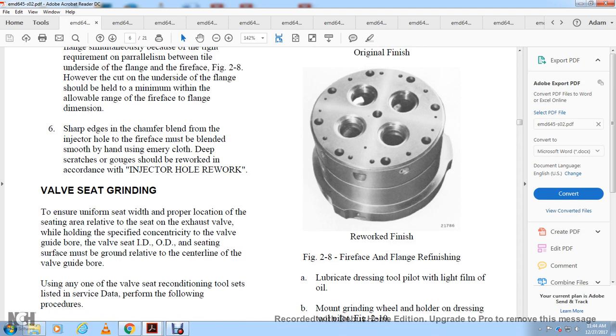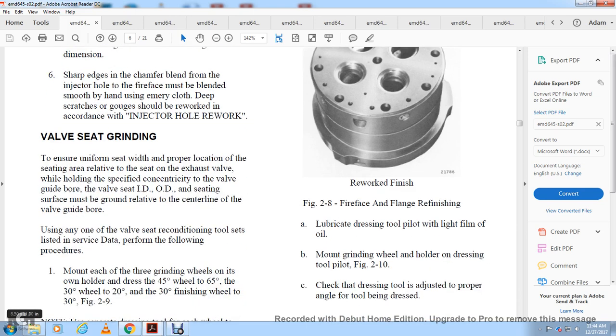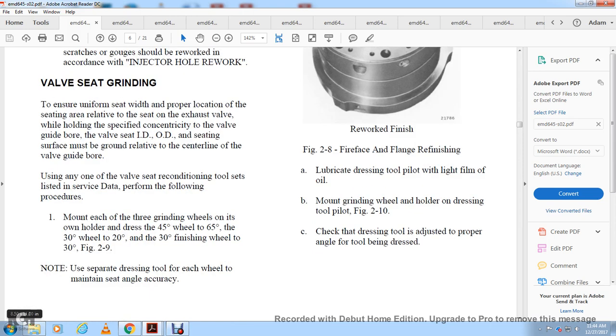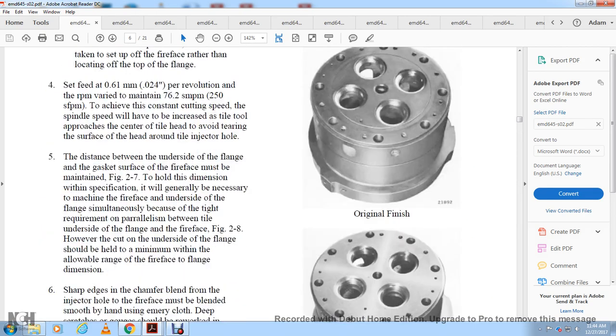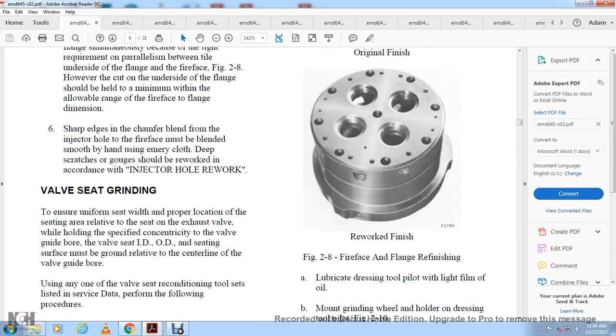Valve seat grinding: ensure minimum uniform seat width and proper seating, with all valve seats concentric to the valve guide bore. The seating surface must be ground relative to the centerline of the valve guide bore using a valve seat reconditioning tool. Procedure: mount three grinding wheels on the holder — the 45-degree wheel, the 65-degree wheel, the 30-degree wheel, and the 20/30-degree finishing wheel, as shown in figure 2-9. Use separate dressing tools for each wheel to maintain angle accuracy.